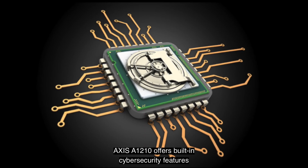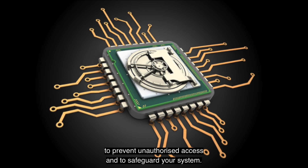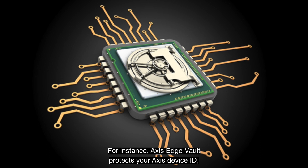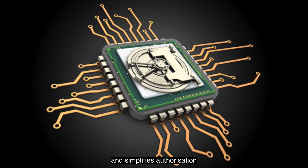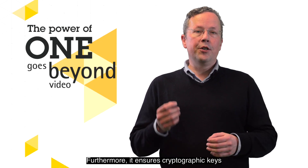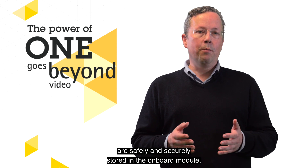Axis A1210 offers built-in cyber security features to prevent unauthorized access and to safeguard your system. Axis Edge Vault protects your Axis device ID and simplifies authorization of Axis products on your network, ensuring cryptographic keys are safely and securely stored in the onboard module.